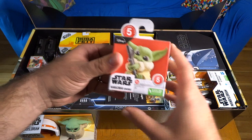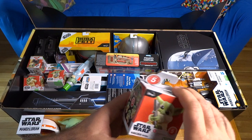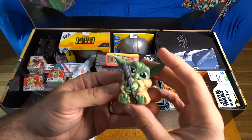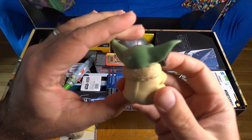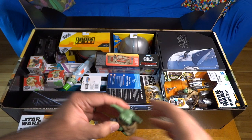Then we've got the bounty collection of Grogu static figures. This is the fifth series of the bounty collection and looks like we've got most if not all of these in this box — there are six total. This first one is Grogu holding the Darksaber hilt. Very nice, very cute. We haven't actually seen Grogu hold the Darksaber in the show yet, though he has been around it. There was that scene where Moff Gideon was showing him the Darksaber, but Grogu has not actually held the hilt, but still a very cute and cool idea.